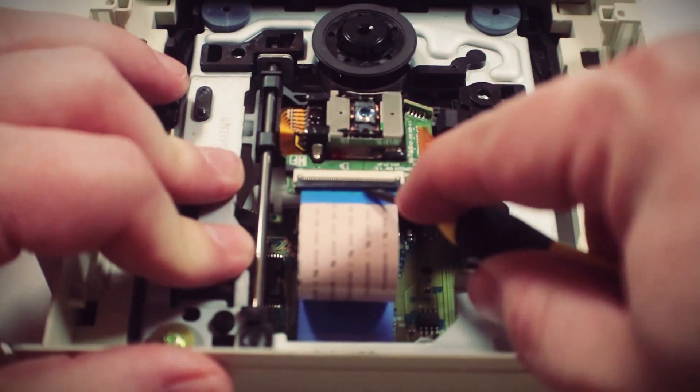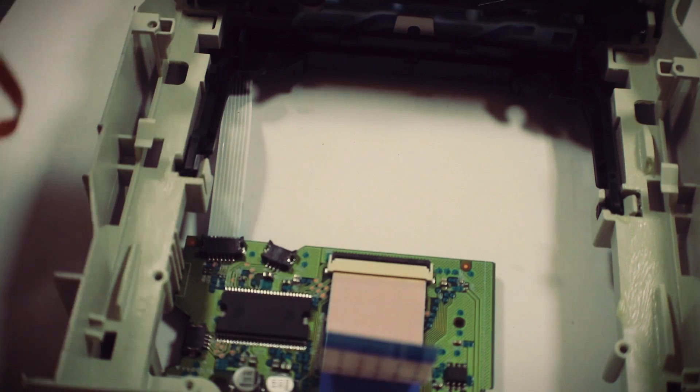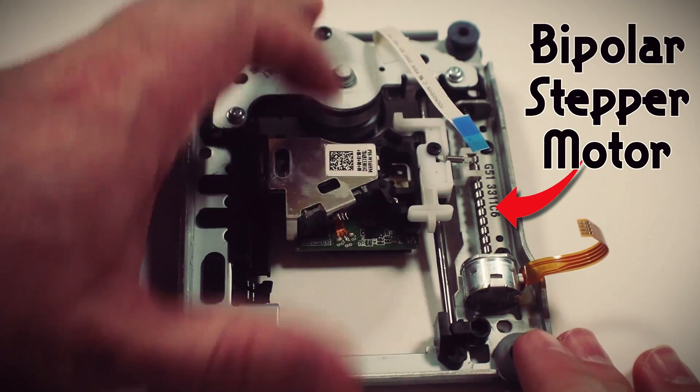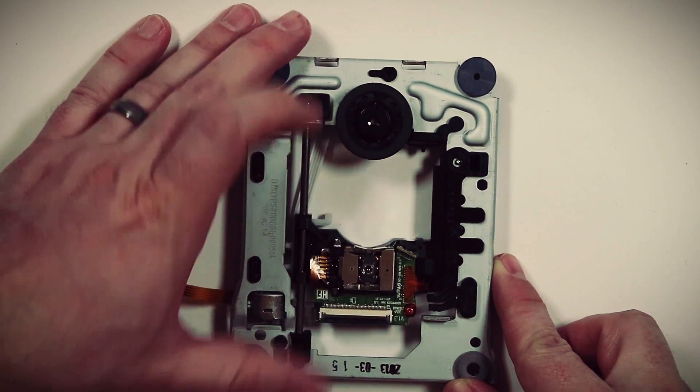Then you get to this treasure trove of hackable parts — lasers, gears, springs, buttons, motors — all just waiting for the chance to be upcycled. Unscrewing the circuit board, removing some of the ribbon cables, and removing the plastic tray and casing reveals this metal tray mechanism that has a small stepper motor and one or two metal rails. This tray is what slides the laser back and forth so it can read data from the optical disk. We found the booty — now let's control it.